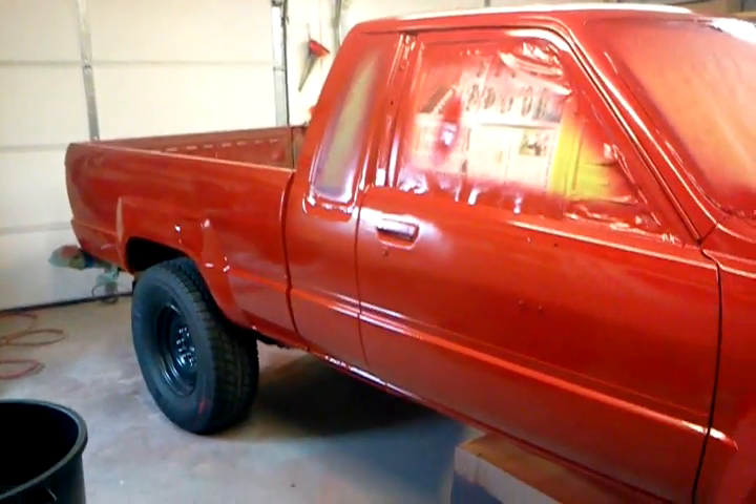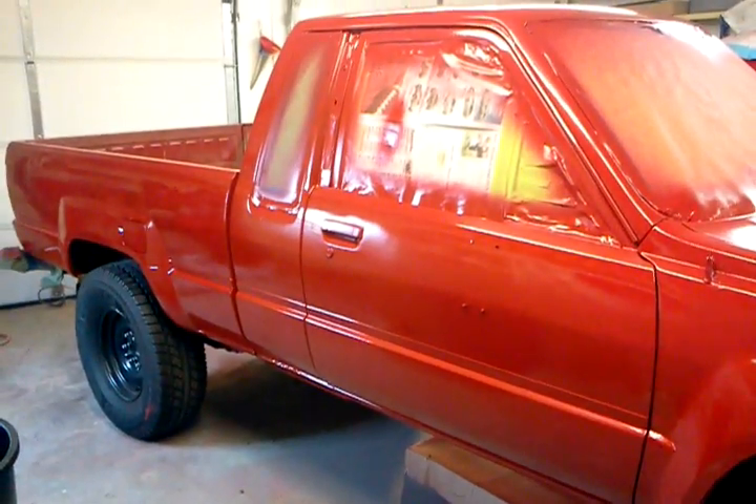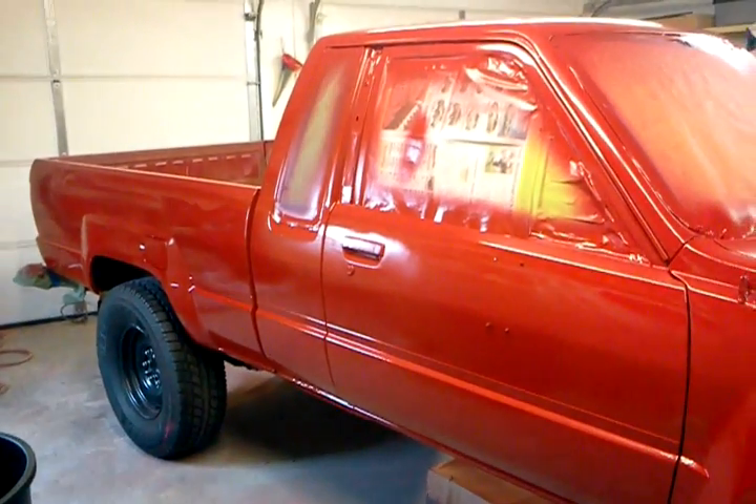It's an '85 Toyota four-wheel drive pickup truck, and I'm going to try to do a lot of things to this truck. I've got pictures of it before, after, and during, and I'm going to try to attach the still photos to this video for anybody else that might be interested in these trucks or interested in the single stage paint from Eastwood — see what we can do with it. This is Sam. Thanks for watching, and good luck.